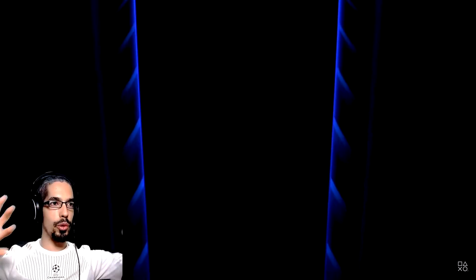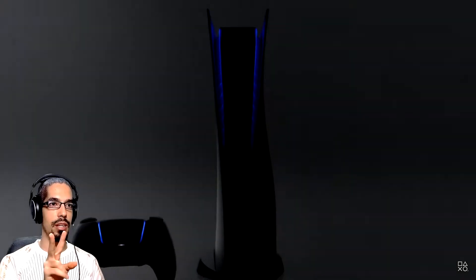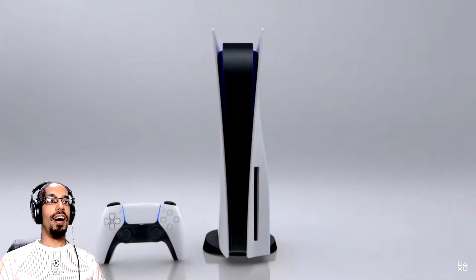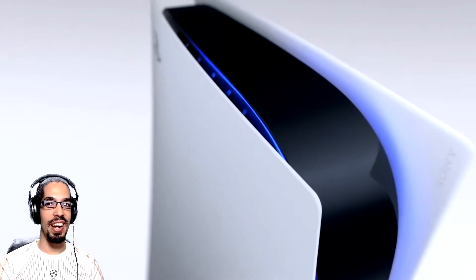Yeah, this feels like a grid of dissipation. Oh, it's the V. I'm not gonna lie, it looks nice artistically, but it looks like a Wi-Fi router.